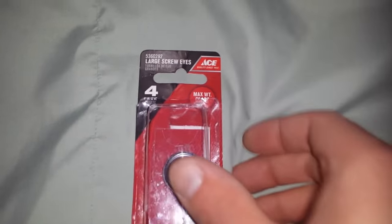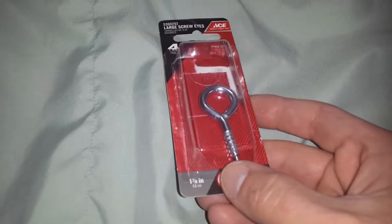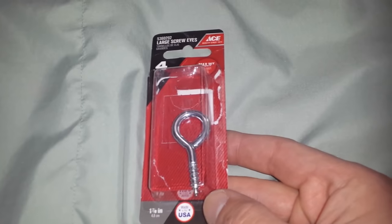I'm going to go with something a little beefier. This one right here has a max weight of 70 pounds, and these are only a few dollars at your local hardware store.